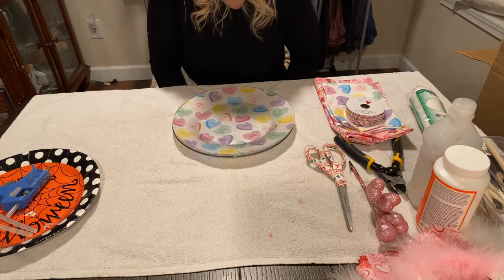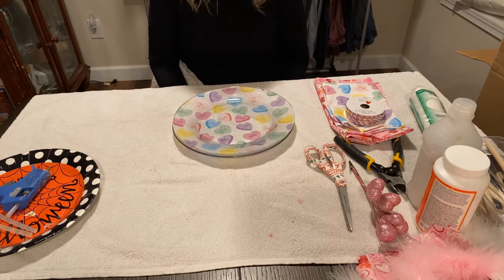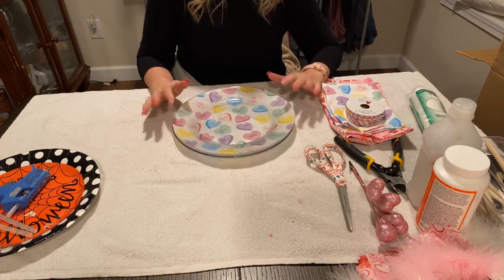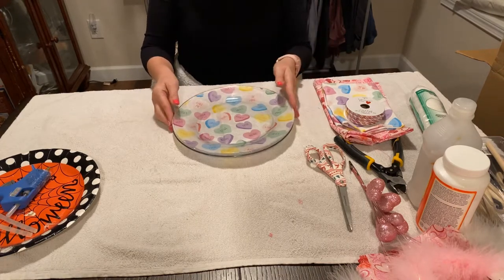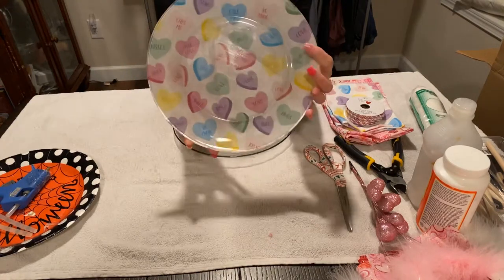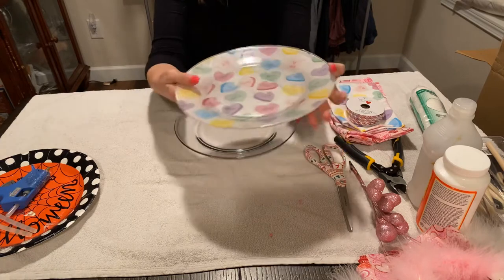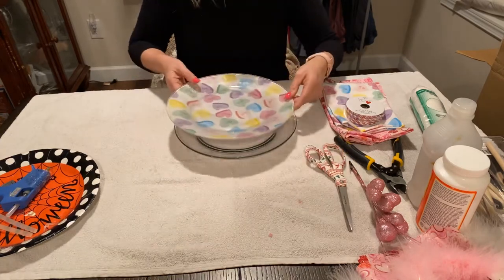Hey guys, welcome back to my channel. Today's tutorial is going to be the glass clear plates from Dollar Tree with Mod Podge and material. So what we're going to do is we're going to be working on something like this today, and I'm going to go ahead and show you guys how to do that.